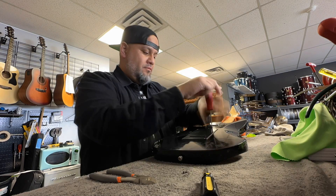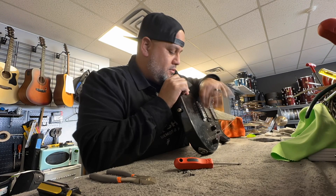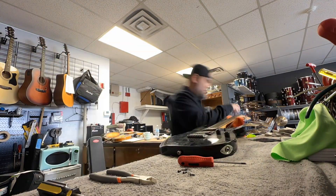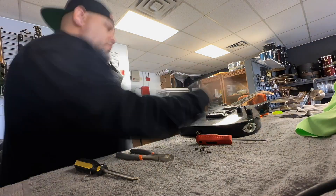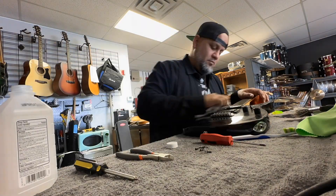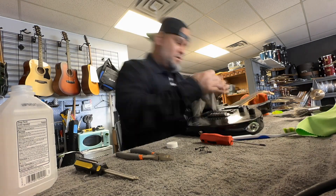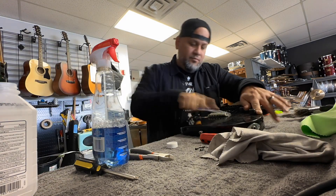First thing I usually do is take off the back plates and tighten that back plate for the neck — even doing nothing, those bolts get really loose over time. Then I take off the strings. On this particular guitar I needed to use a toothbrush because the rust was so bad. I got some WD-40, used a toothbrush, and really scrubbed all that nastiness out of there.